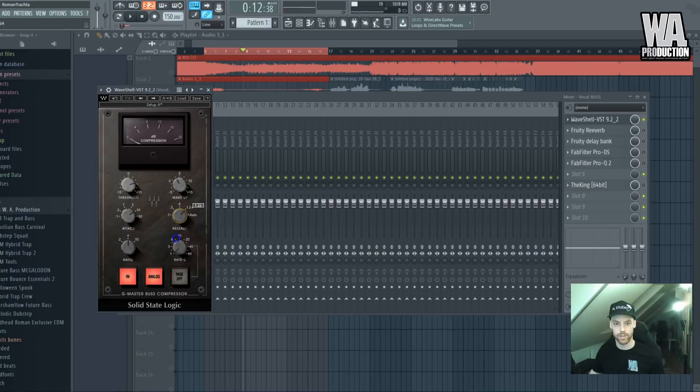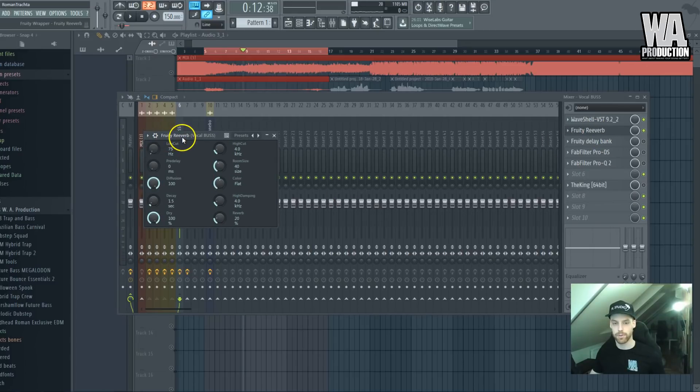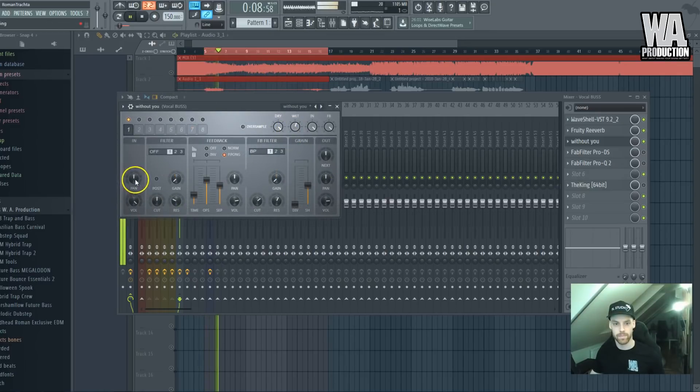I usually set the attack to 10 and the release to 0.6 seconds, ratio at 4:1. We'll tweak the makeup gain later. Let's add a bit of reverb — I tend to use the basic reverb, not Reverb 2, because for some reason this one sounds better to me. I have a preset I use all the time. Just a touch of delay as well.